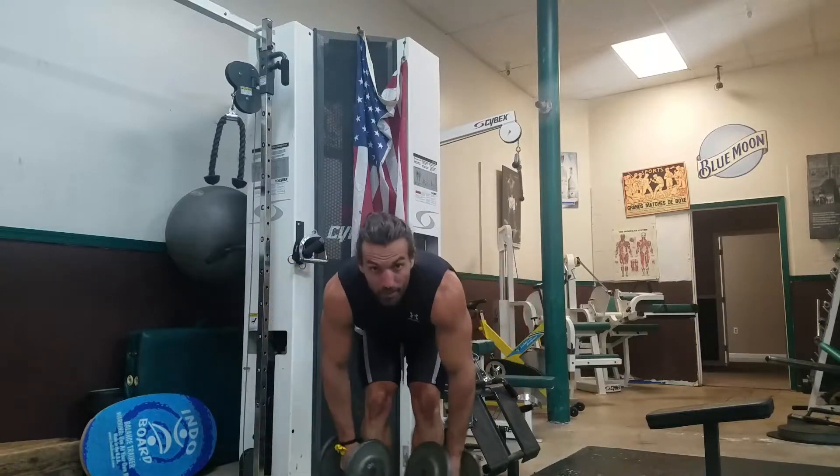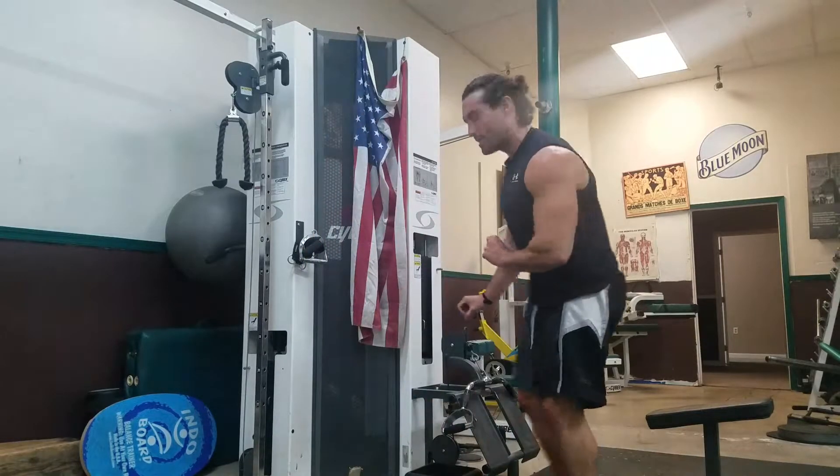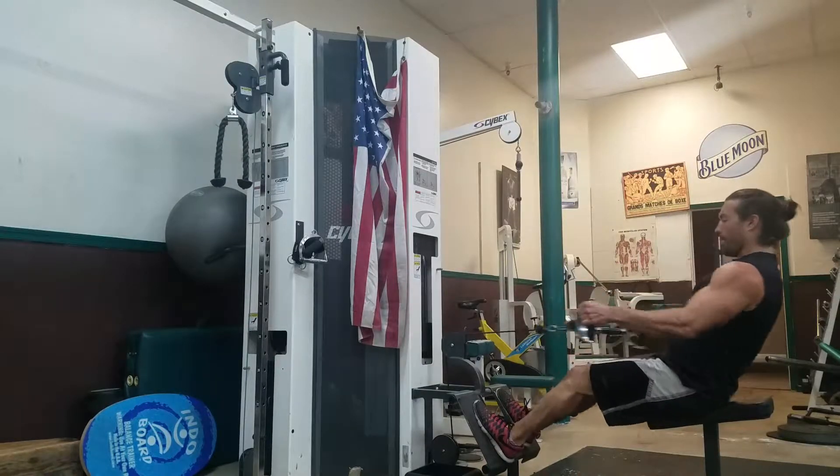Pulse tail raise — up and down like that, boys. Pulse tail raise right there. Then come back to the seated row. We're going to do a wide row. See how the hands are gripping the wide part? Wide row right there, in and out.